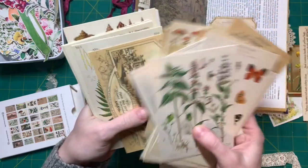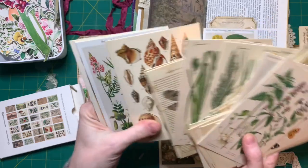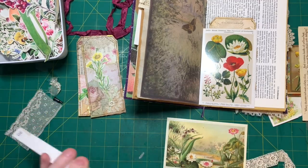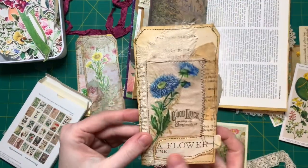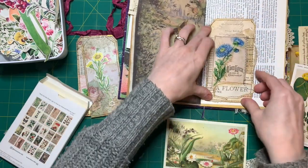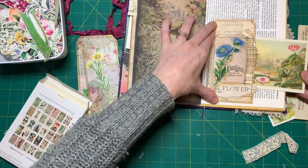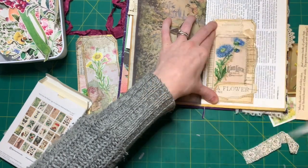I think I like this one, but I also like this one. Rather than using this as a tag - because you can really write on the back - I was thinking I could glue this down here and here and use it as a tuck spot. I actually like this better. Let's use this - I like that it has a flower.